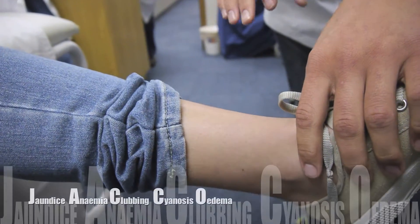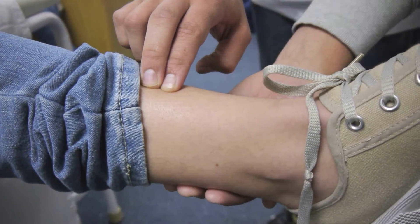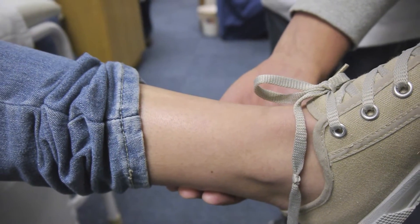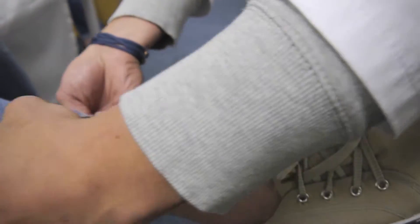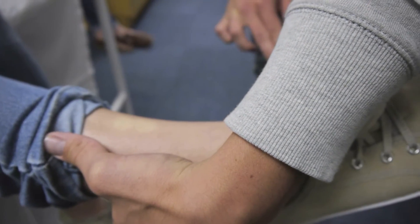Next I'll be checking for pitting edema. I'll be using two fingers to press against your tibia and making an indentation. If it takes longer than five seconds to refill, that may be an indication of pitting edema. In this case, your left leg is fine. Just checking the right leg — that's in order as well.